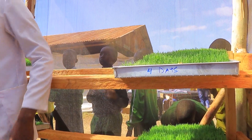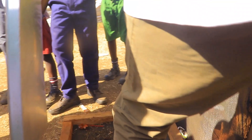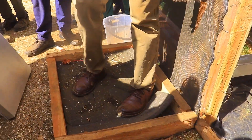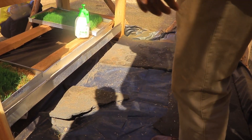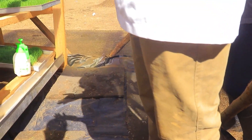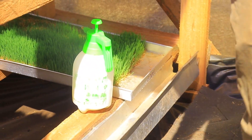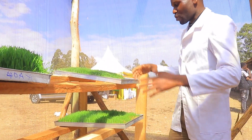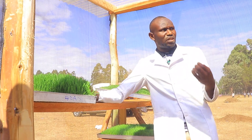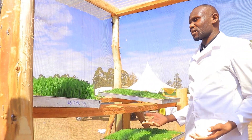Hygiene is essential here. We have a foot bath at the entrance where you put disinfectant and disinfect your feet before entering. The water used for the hydroponic system must be very clean — free from chemicals, free from chlorine, and free from any trace elements, because the plant only requires clean water.